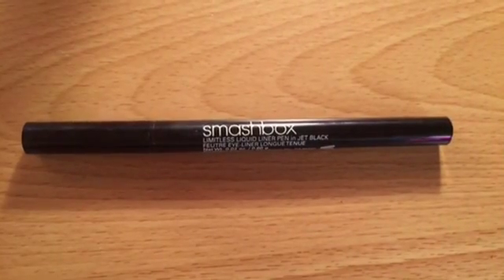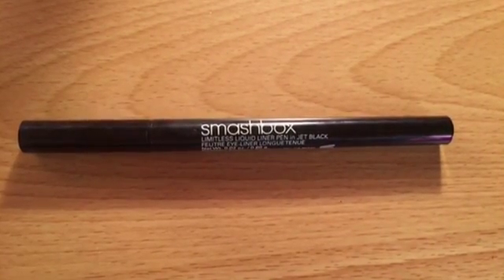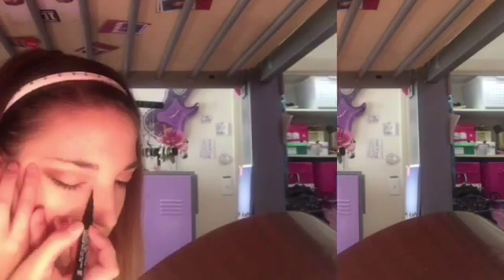Next I'm going to use my Smashbox liquid eyeliner — I really love this eyeliner. It's the best liquid eyeliner ever; it's so easy to control, and if you mess up as much as I do, it's pretty nice to have. I'm doing the smallest humanly possible wing because I really didn't feel like messing up on camera.